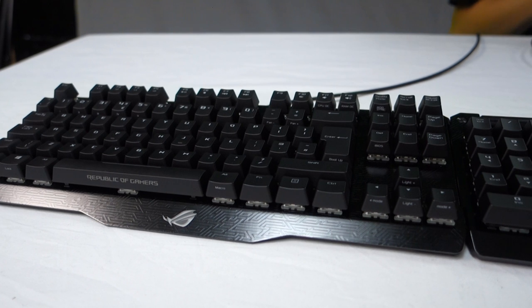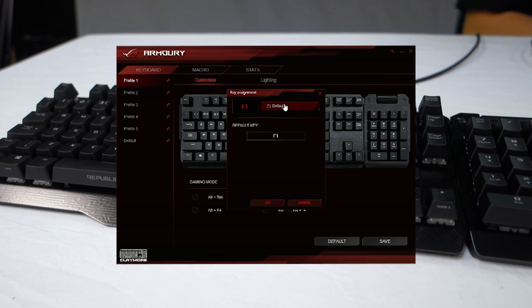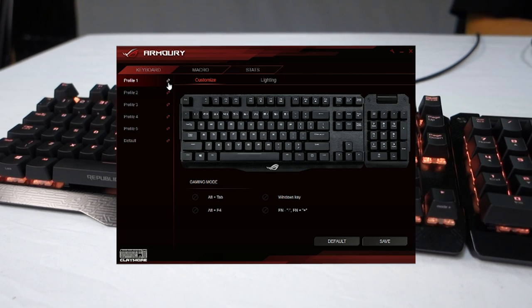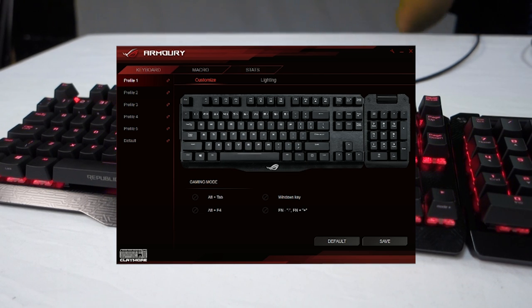Now let's have a look at some of the functionality you can get with the ROG Armory software. This is the first thing you'll see when you've got the ROG Claymore plugged in — the customisation screen. Any key on your keyboard can be customised to whatever you want. For example, F1 can be changed to various keyboard functions, mouse functions, macros which you can program yourself, launch programs, media controls like skipping tracks, Windows shortcuts, or you can fully disable it. You also have the option of disabling certain buttons to stop accidental exiting of your game. There are quite a few different profiles, and you can link this to various programs so when you launch particular games it automatically loads up a profile of your choice.